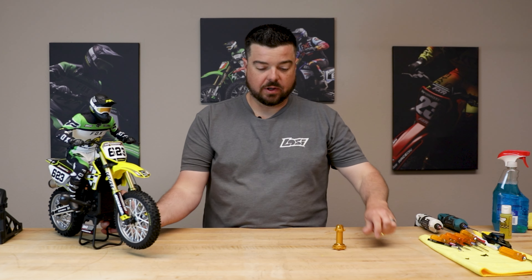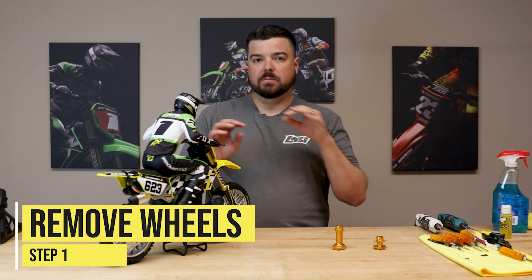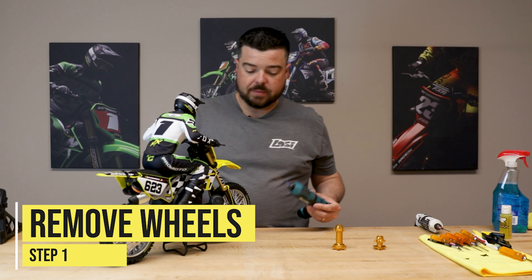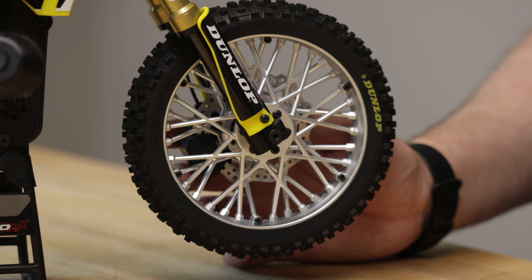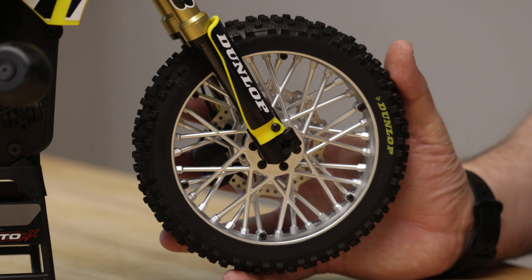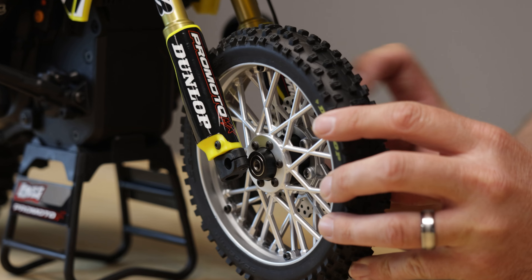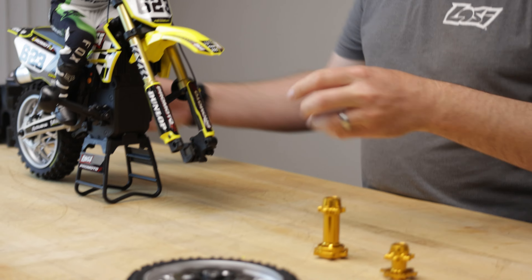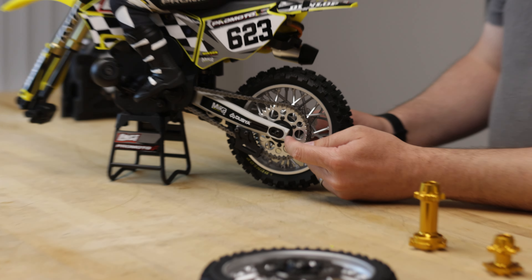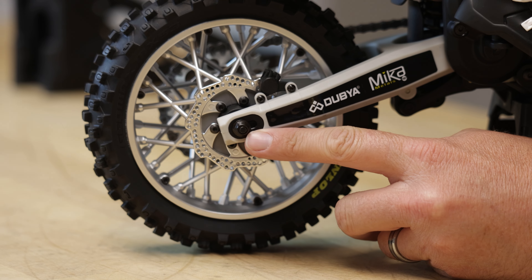We've got our gold hubs and we're going to go ahead and install them. I'm going to pull the front and rear tire off, swap out the hubs, and put both tires back on at the same time. I'll take my 2.5 driver and run the front axle out, then pull it out to the side. For the rear, you have the rear axle bolt — also M2.5 thread — and on the other side an M4 nut, which uses a 7mm nut driver.